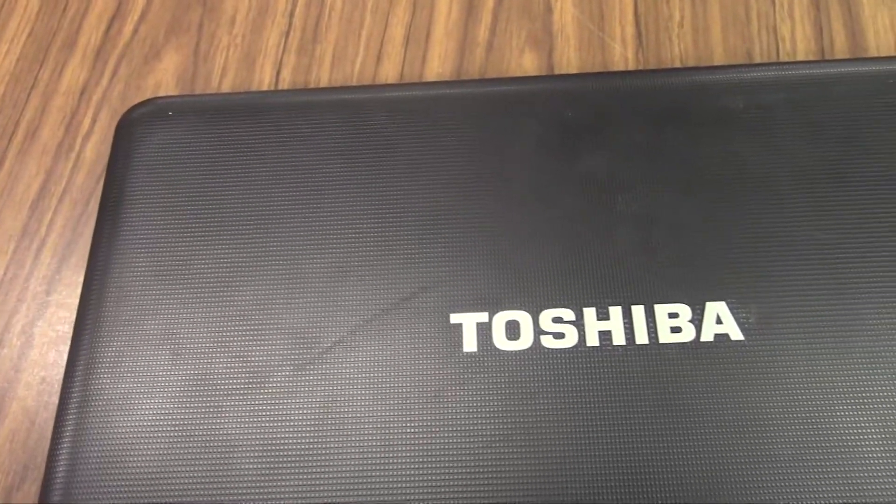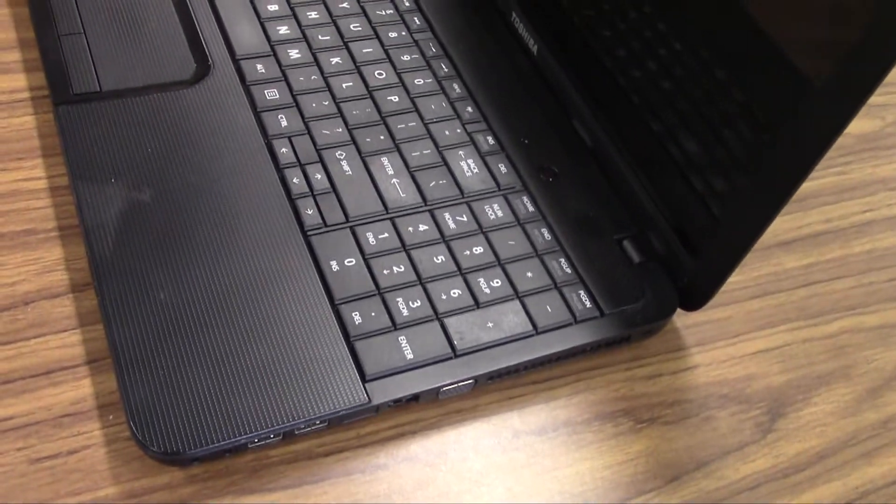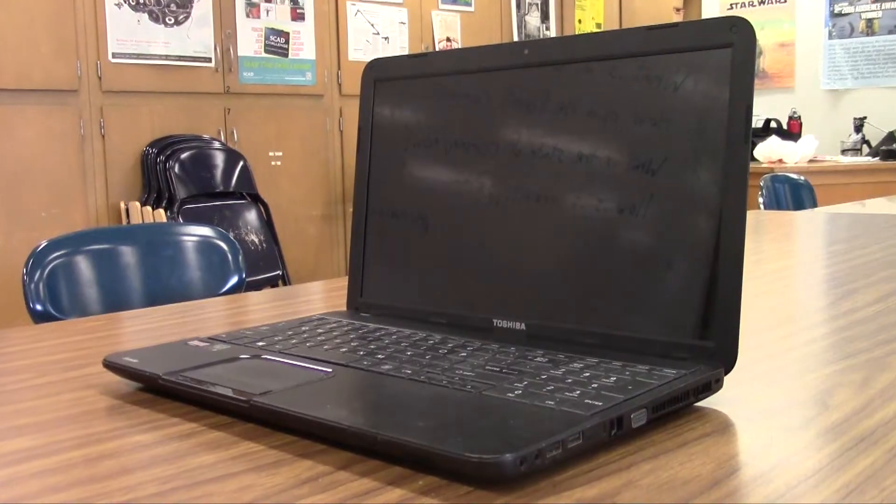Since the creation of laptops, personal computing has been more convenient than ever. People can take their computers wherever they want, do work, play games, and much more on the go.